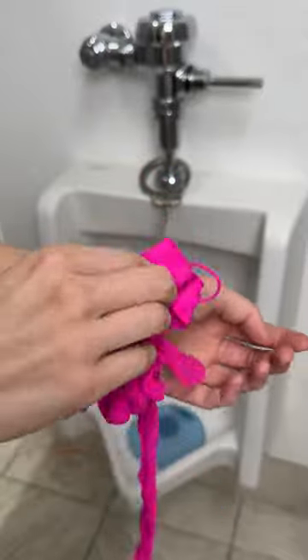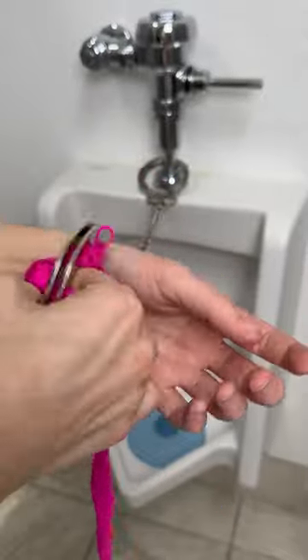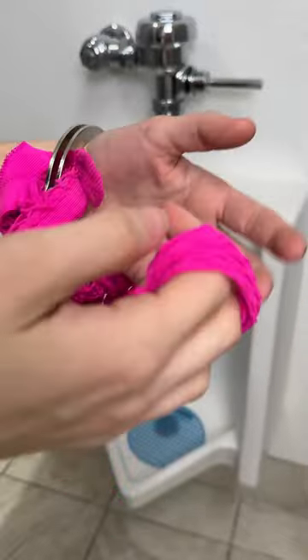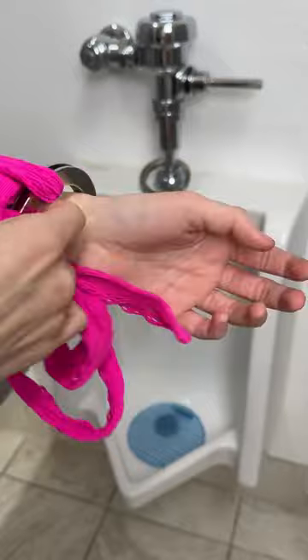Whenever you are in a tight situation and you need to get free, go ahead and take some fishnets. Fishnets — I always have a pair in my car, in my purse. Heck, I should probably carry a pair in my wallet.